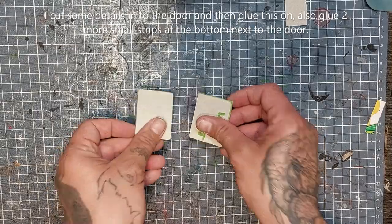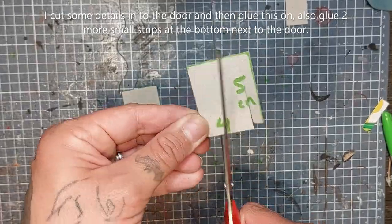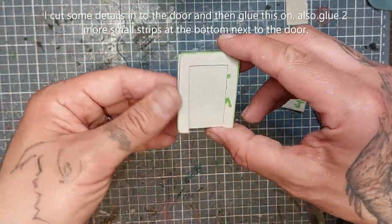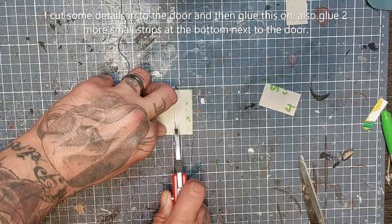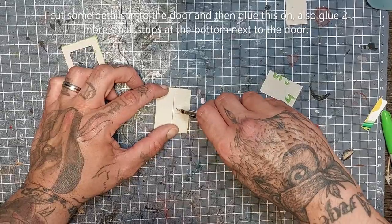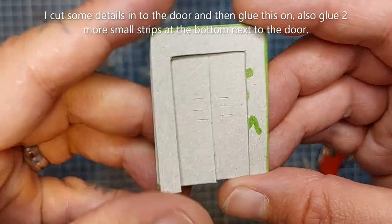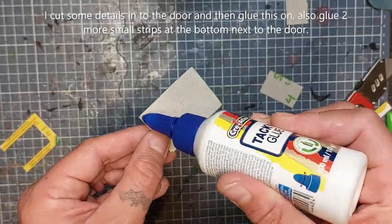Now cut two cardstock strips 4 centimeters by 5 centimeters. One of these I'm gonna cut away the middle section leaving only half a centimeter — this will be for my door frame. I'm cutting this away for the door frame, then slicing it through the middle and adding some vent details just to add more 3D elements to my simple yet effective door.